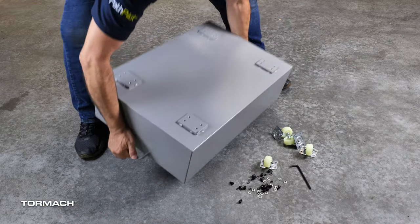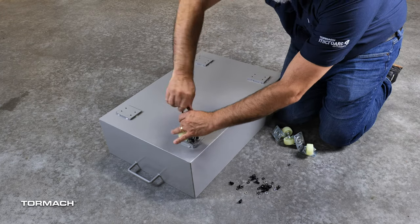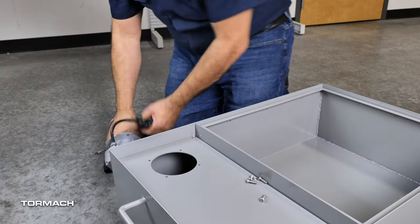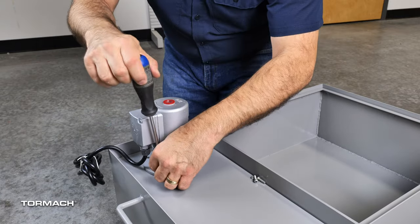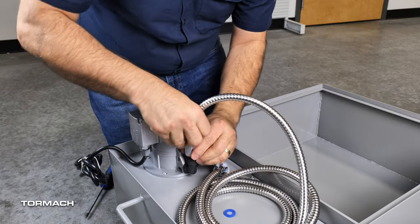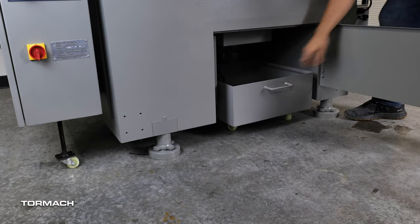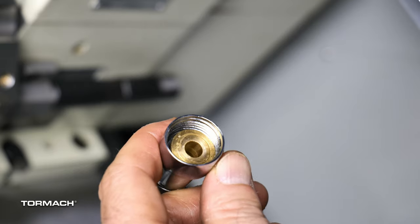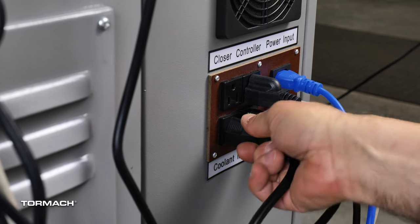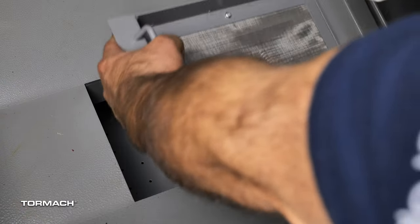Setting up the coolant tank: flip the coolant tank over, then attach each wheel at each location with the provided washer, locking washer, and socket head cap screw — 16 sets total. Flip it back over onto the wheels, then remove the four Phillips screws at the pump location. Slide the pump into the hole and re-secure it with those screws. Insert the nylon washers into one end of the coolant hose and thread it tightly onto the pump's outtake. Slide the coolant tank into the opening under the chip tray. Pull the coolant hose up through the opening in the chip tray. Place the second nylon washer into the other end and thread it onto the nozzle pipe tightly with a wrench. Take the pump's electrical cord and plug it into the coolant electrical outlet on the back — this allows it to be controlled from PathPilot. Place the chip basket into the chip tray opening and place the hose into the notch.